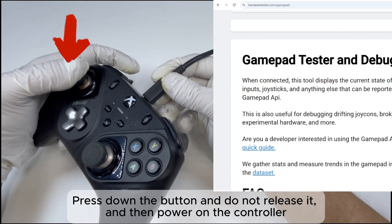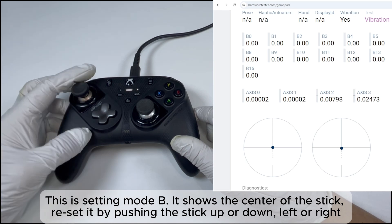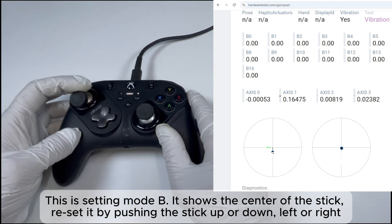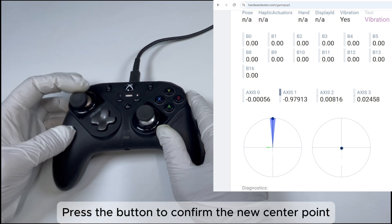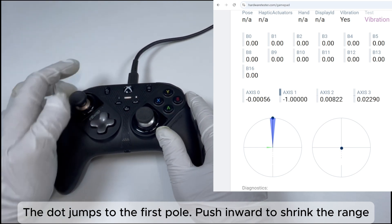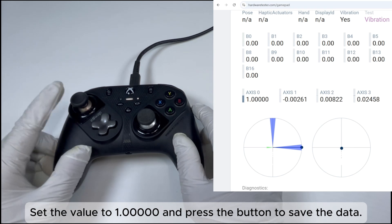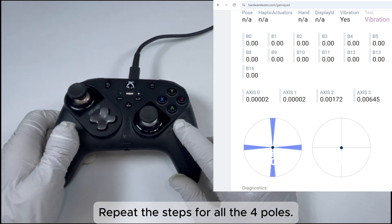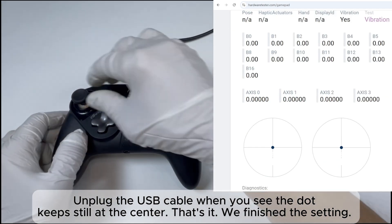Press down the button and do not release it, then power on the controller. This is Setting Mode B — it shows the center of the stick. Reset it by pushing the stick up, down, left, or right. Press the button to confirm the new center point. The dot jumps to the first pole. Push inward to shrink the range. Set the value to 1.0 and press the button to save the data. It jumps to the second pole — repeat the steps for all four poles. Unplug the USB cable. When the dot stays still at the center, the setting is finished.